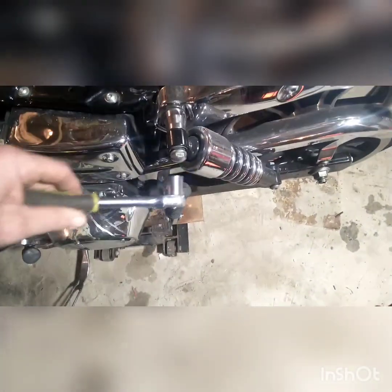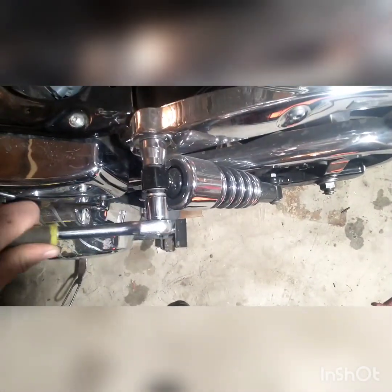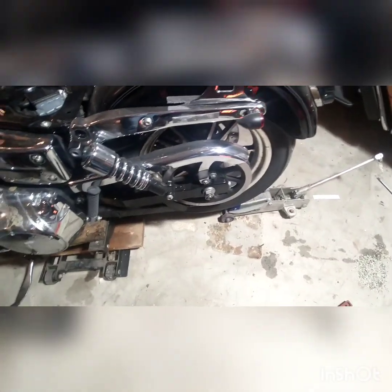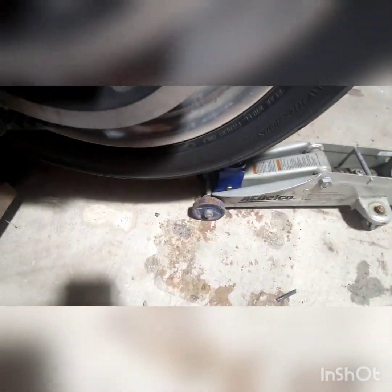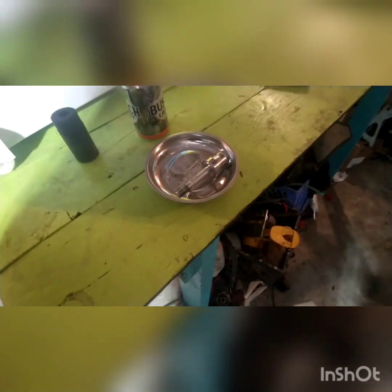We're going to take the shocks off so we can drop the rear wheel down. Three-quarter inch socket. It's also a good idea to stick something under the rear wheel so it doesn't just drop and it keeps some pressure on your shock bolts. Pull this one out and set it aside in the tray. Once you pull both rear shock bolts out...